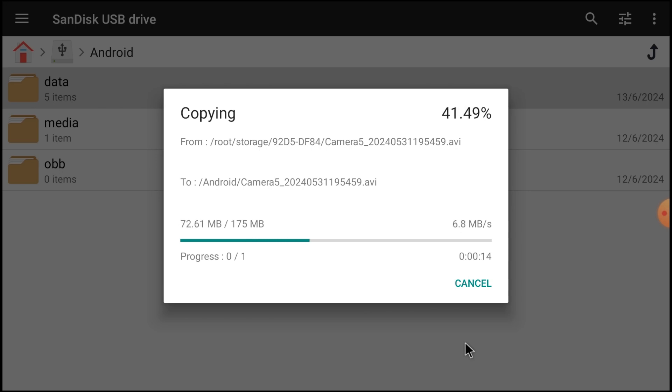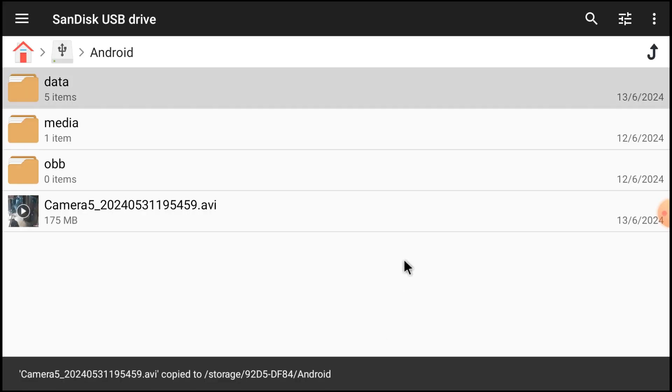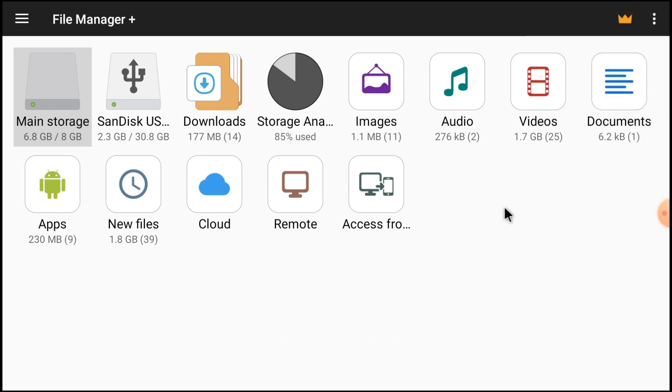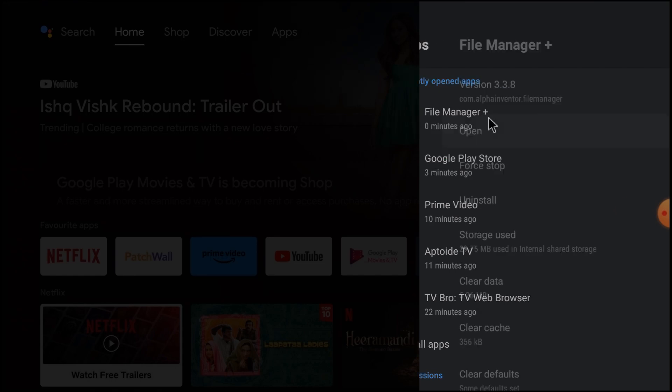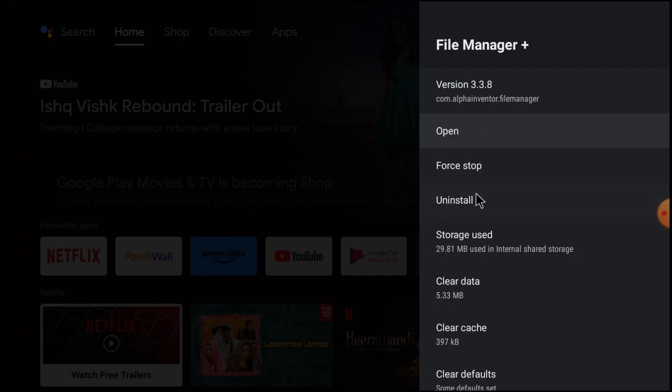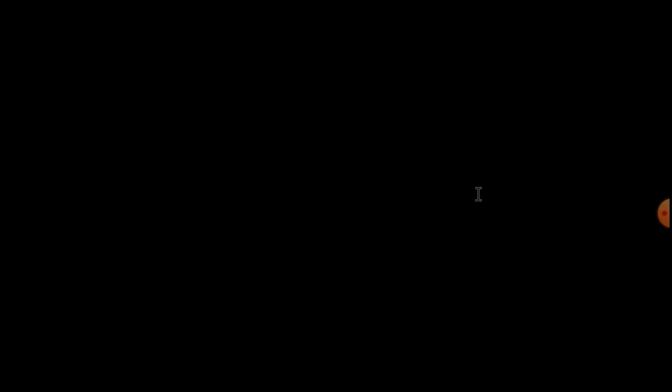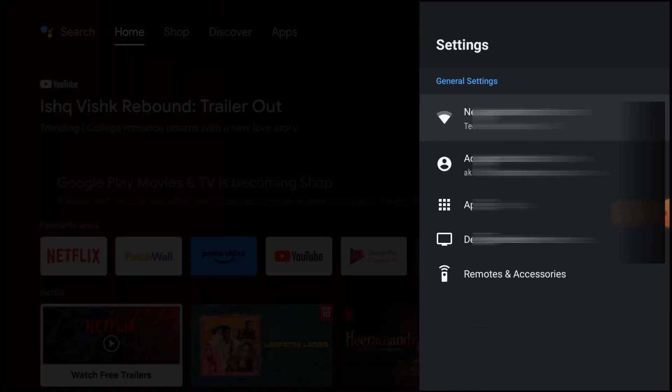The speed is also very good — it is not sluggish at all, it is very fast. Now let's uninstall this and I will tell you about our next file manager. Just close it, open it again, find the Uninstall option, and uninstall it. Then open the Play Store again.